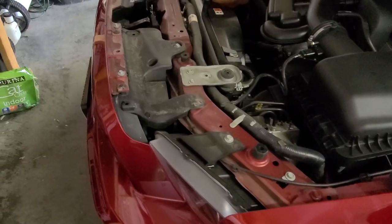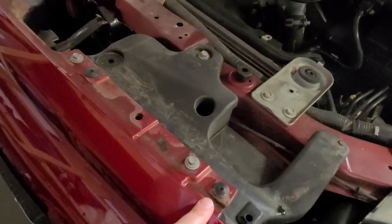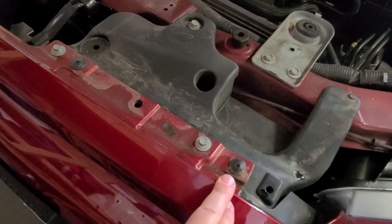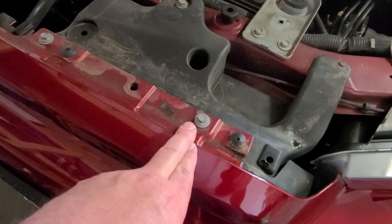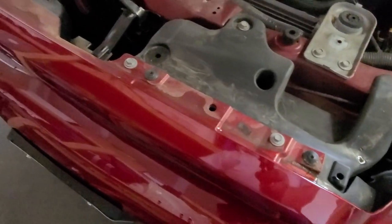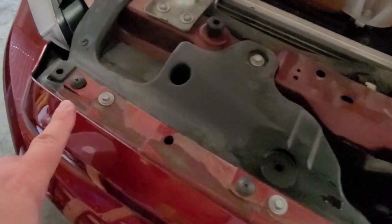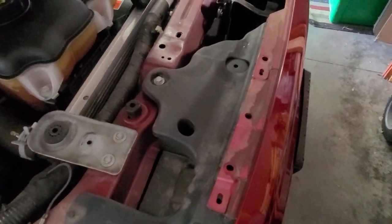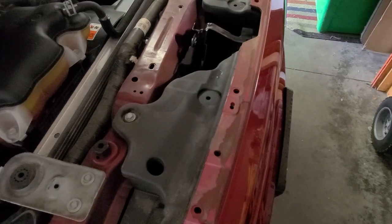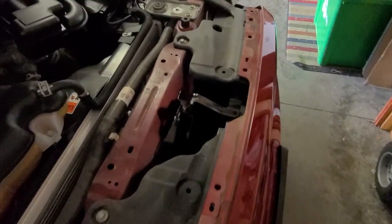Now that the cover is off you have a couple of screw push pins. I thought those were seven millimeter but they turned out to be eight millimeter screws, so you will need to get those out of here. Now you need both a seven and an eight millimeter, and I'm going to venture to the side panels over here.